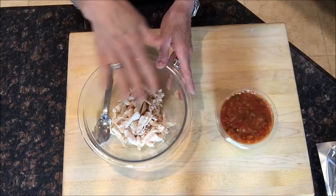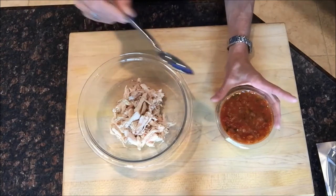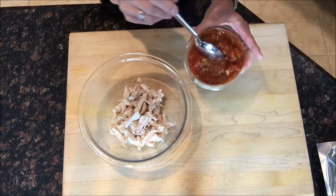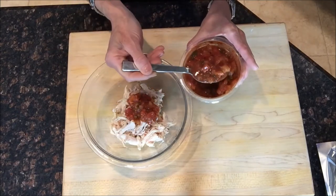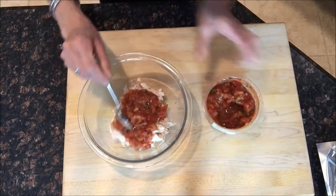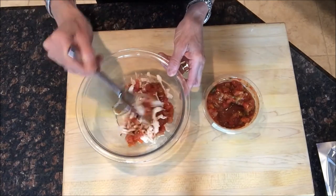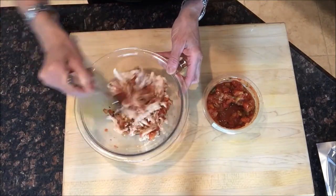First we're gonna make the filling, and it really couldn't be easier. Start with about one to two cups of shredded rotisserie chicken meat — you can use all white meat or white and dark. Then get some prepared salsa, either fresh or from the refrigerated section of the grocery store, or you can make your own. Just toss those two together and that is it — that's your filling. Plus we're gonna add a little cheddar cheese once we put this on a pie crust.